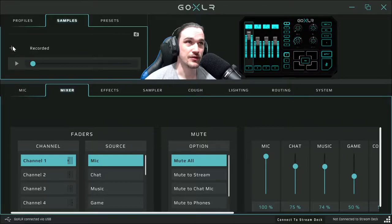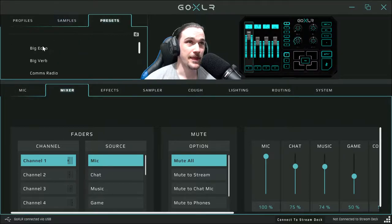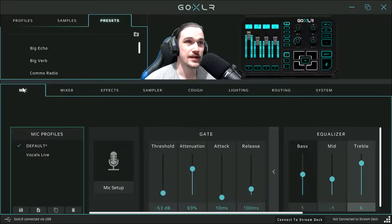So say teal blue for example — you press teal blue and that will change it to teal blue. Samples basically means it allows you to test and record your microphone so you can listen back and see if you like the settings. And right here are just a couple of presets they've got.